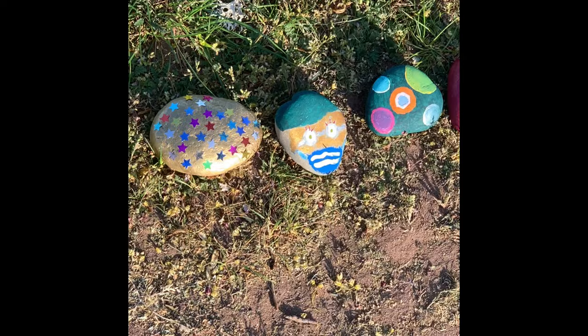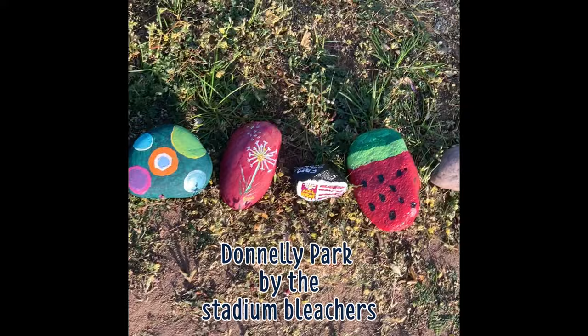If you're on Rammstein Air Base, make sure you go by Donnelly Park by the bleachers. There's a pretty long snake of rocks started right before the evening.